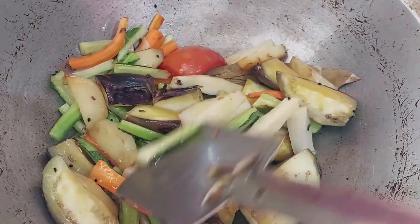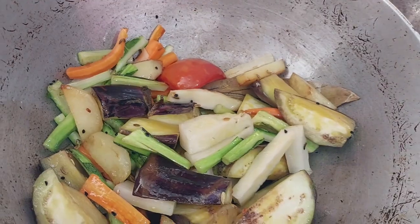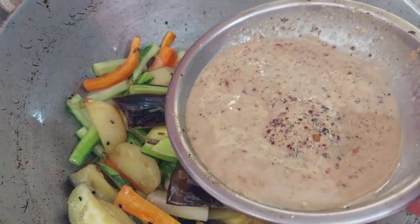Now the side of the rice will need a spice. I am cooking the pepper, then I will add the sauce to the cream.